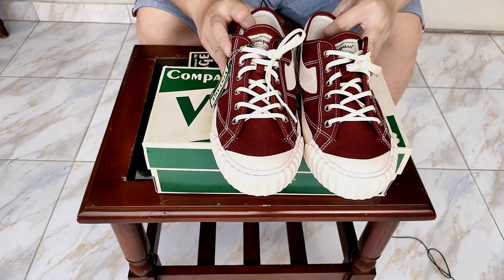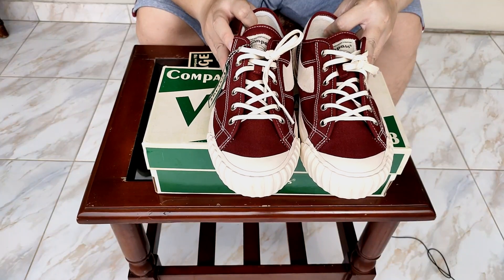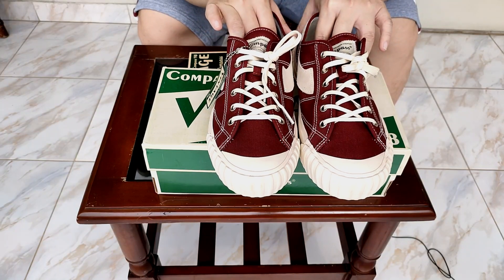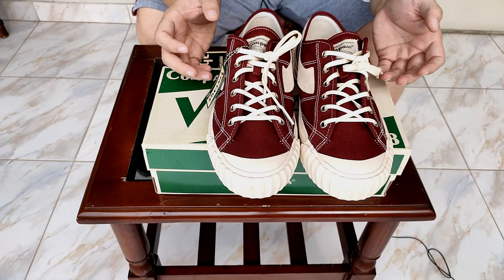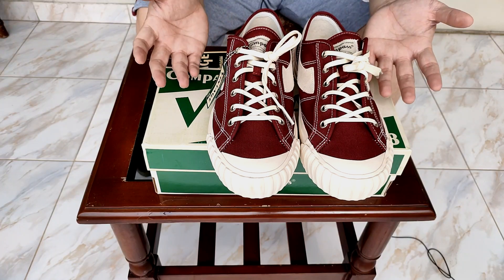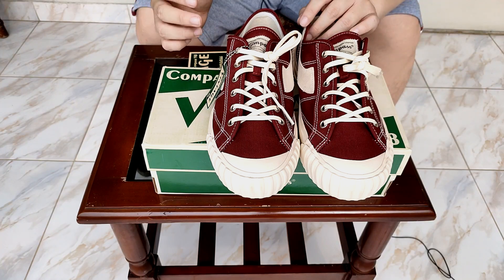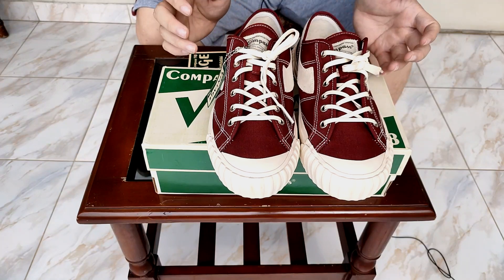Sekarang kita ngomongin kenyamanan dari sepatu ini. Menurut gue sepatu ini lumayan oke. Dibilang keras? Keras-keras banget. Midsole-nya memang keras, tapi gue yakin kalau sepatu ini udah lu pake maybe 3-4 minggu setiap hari berturut-turut, ini pasti akan jauh lebih empuk dibanding sekarang.